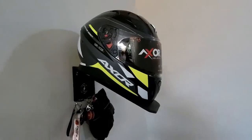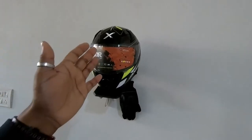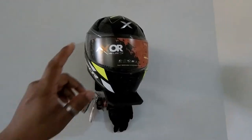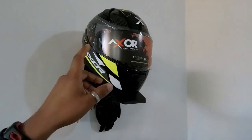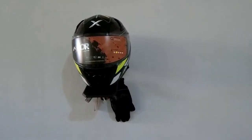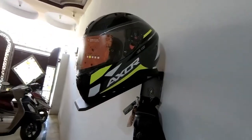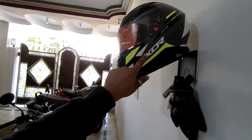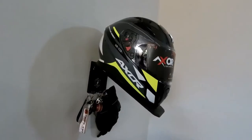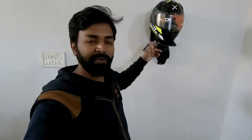This is the surprise, guys — this is my new helmet: the XOR. This is the first impression, the first time you're seeing it on my channel. I haven't reviewed it yet. This is a medium size XOR helmet in neon with black color. So this is my new helmet, and a full review will also be coming. Stay tuned for that.